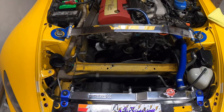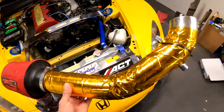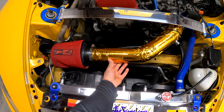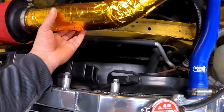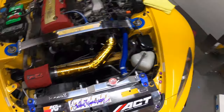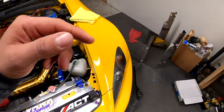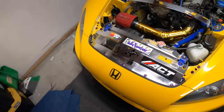I'll show you guys the engine bay - this is what it looks like without the heat shield. Got my intake here, so pretty much the intake would just look something like that without the heat shield. You've got a lot of extra space where the radiator is. So this is kind of like a before - you can see there's a lot of space here and it doesn't look as clean. Since I don't have a turbo, I gotta throw some spice in the engine bay, so I decided to custom make that part. This is the third version of it.